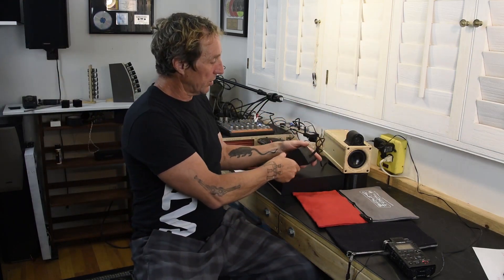You've got your main PA, you hit the kick drum — boom, boom, boom — all the speakers are moving out towards the audience. Then you've got your monitor system, you run the kick drum into the monitor wedge — boom, boom, boom — it's moving towards the band.